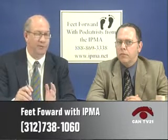That wraps up this show about geriatric foot health. Thanks to Dr. David Finkelstein from Oak Lawn for joining us. If anyone wants a referral to a podiatrist in the Illinois-Chicago area, call the 800 number: 888-869-3338, or go to the website at www.ipma.net. We'll see you next month.